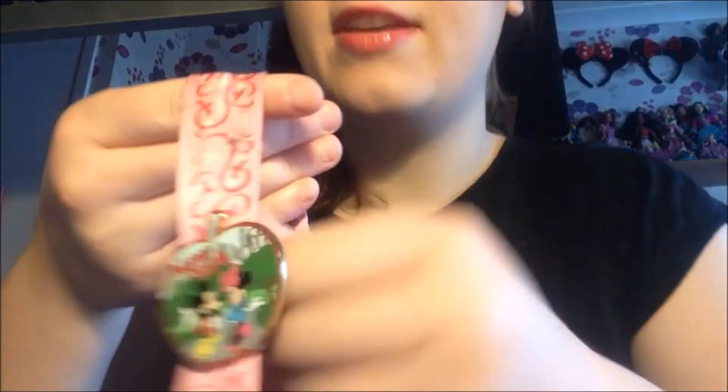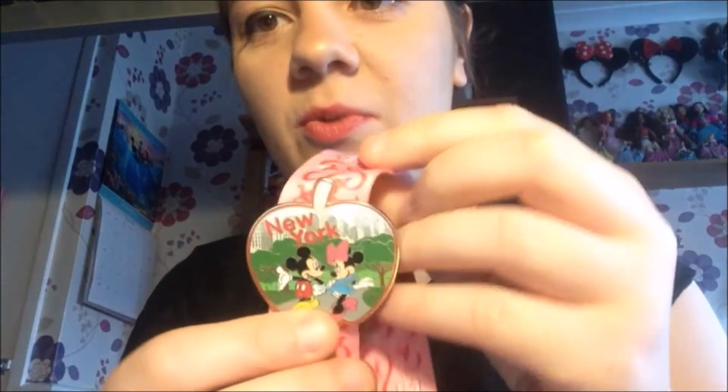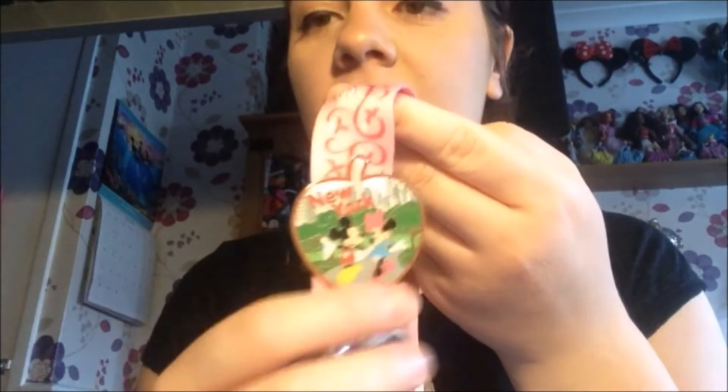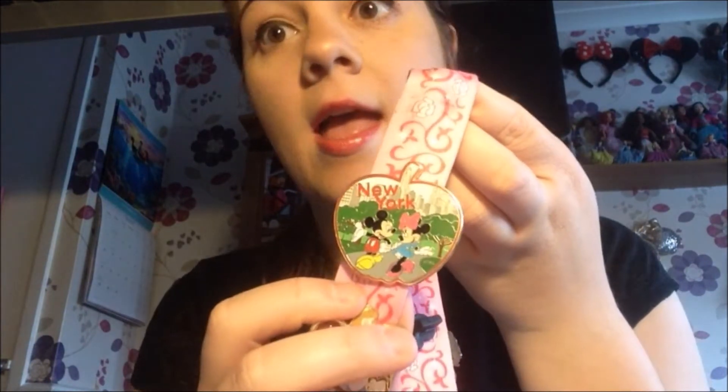The next pin is a special one — it's a New York one. It's actually got Mickey and Minnie on it, and they're obviously in New York. It's in the shape of an apple, because New York is the Big Apple. I went to New York on a school trip in 2017 when I was in Year 11, and I bought that from the Disney Store — just a nice way to remind me of my first and only time in New York.